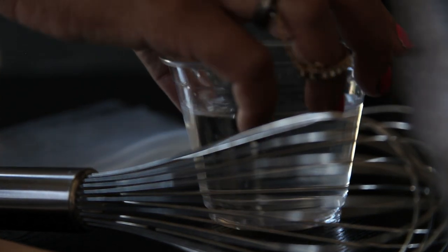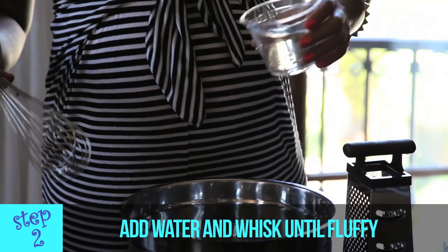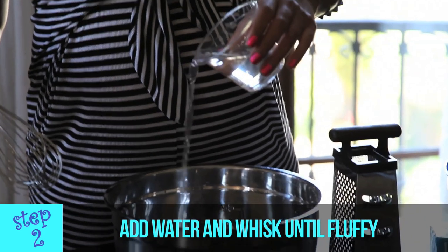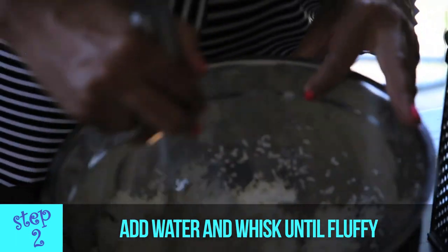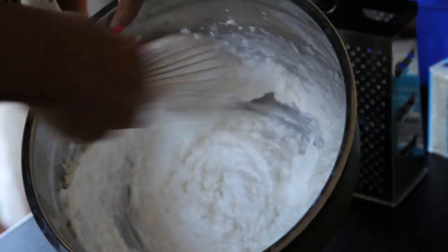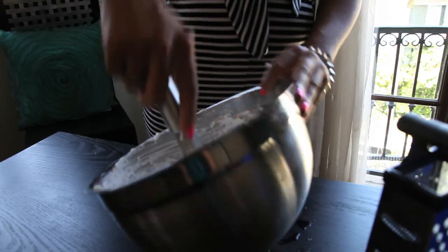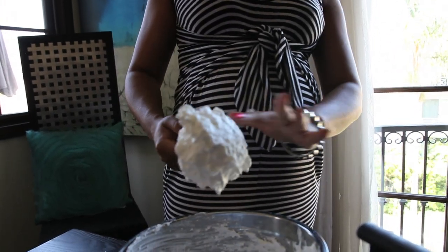Then we're going to take some cold water and we're going to need a whisk. We're just going to add a little bit of water at a time because we don't want it to get too fluffy. Where it is now is going to be a really great fluffy consistency — this is going to be perfect to use for our paints. But no matter what you do, this is not going to be whipped cream. Don't eat this. It looks really fluffy and delicious, but this is not edible.